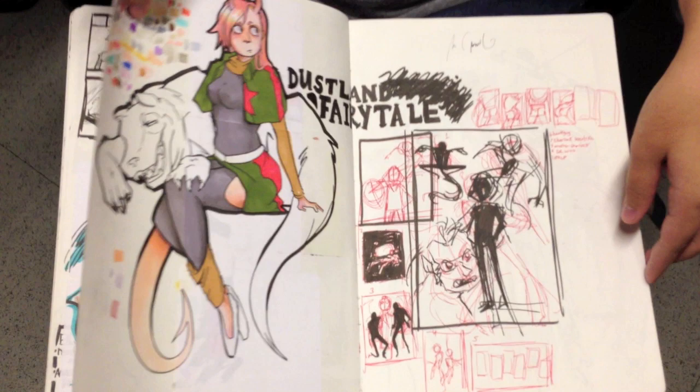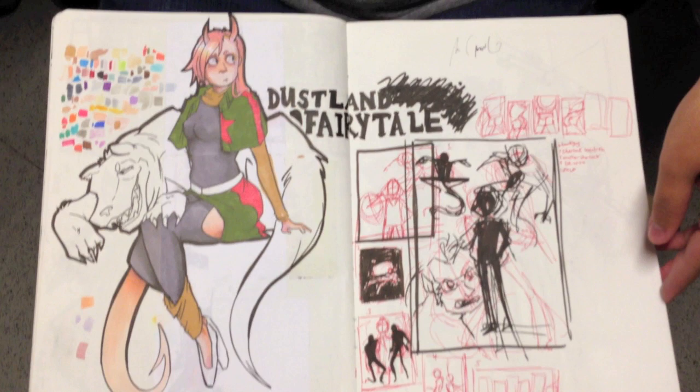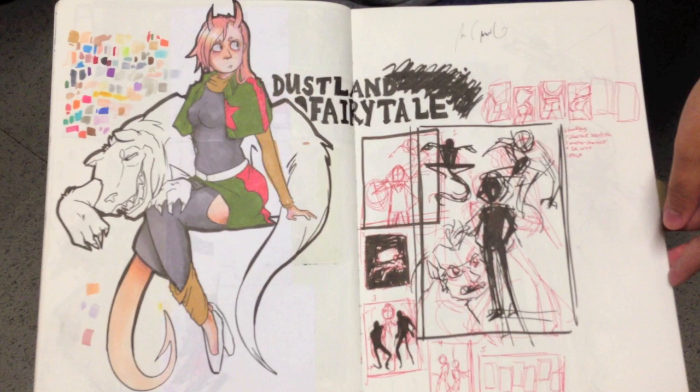And this is right before — this is when school ended and you can kind of tell. I have a lot of trouble keeping sketchbooks over the summer because they're a lot less structured. So you can kind of tell this is where I wasn't in school. Wow — I love the gesture on that girl.